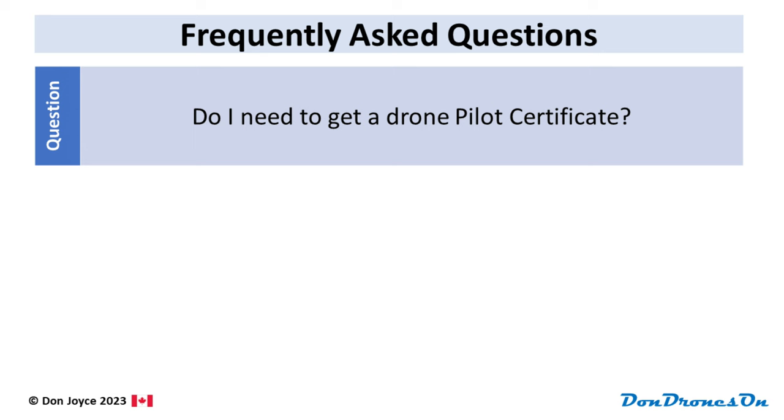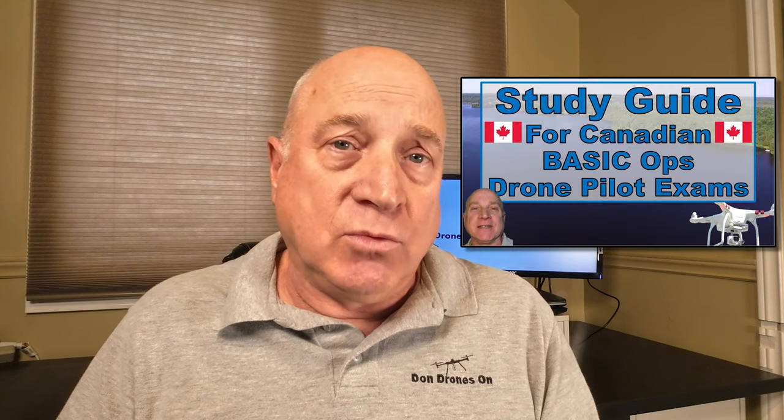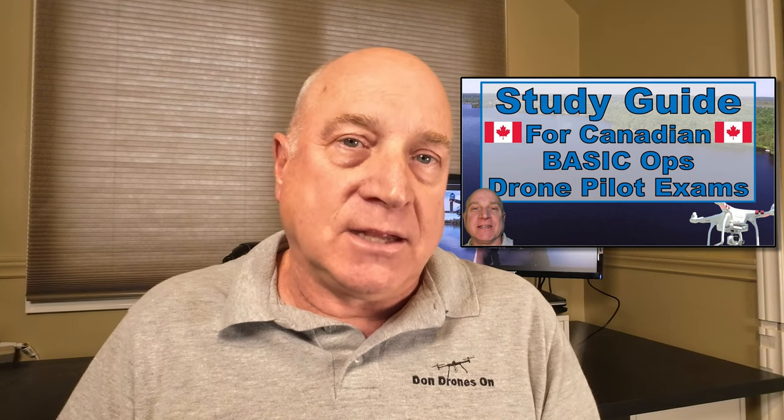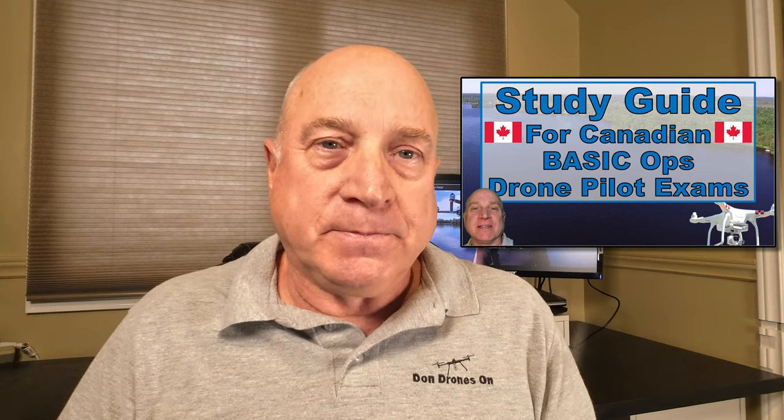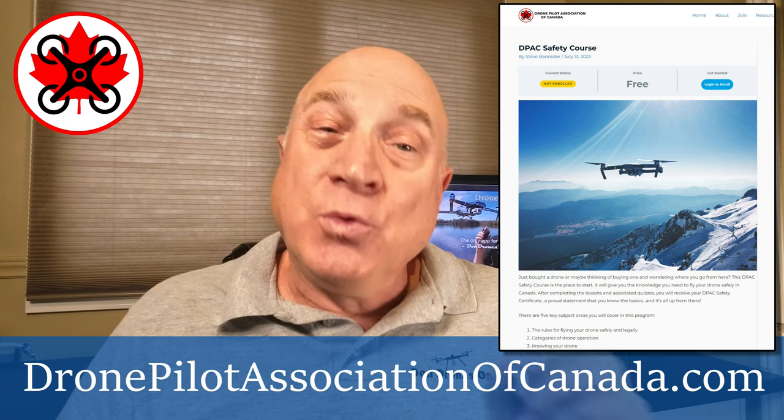But do I need to get a drone pilot certificate? It's exactly the same story. As long as your drone is under 250 grams, you do not need to be certified — you can fly without any drone pilot certification. But if you're flying with a heavier battery, yes, you will need at least a basic pilot certificate. This is fairly easy to attain: it's an online multiple choice exam that costs $10 per attempt. I have a number of great videos you can watch — at least check out my basic study guide video, there's a link in the description below. On top of that, the Drone Pilot Association of Canada has created a great DPAC safety course, really informative whether you're new to drones or experienced.